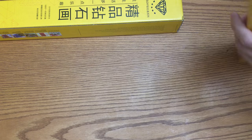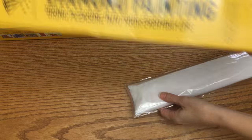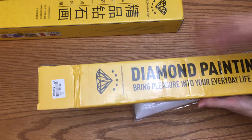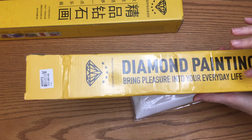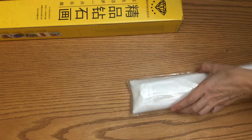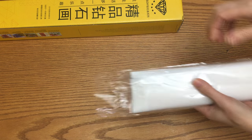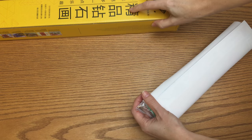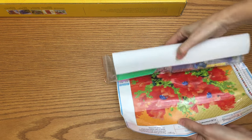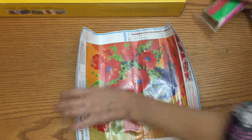If you know me, you know I like anything shiny. The salesman wrapped the boxes nicely, keeping the main pictures safe from being bent. I love flowers and this one - look at this - it's so gorgeous!